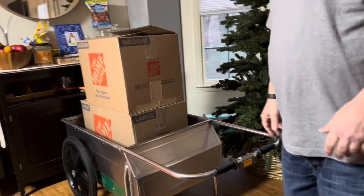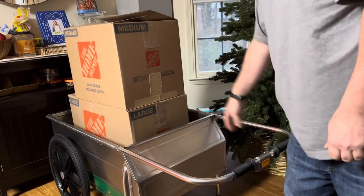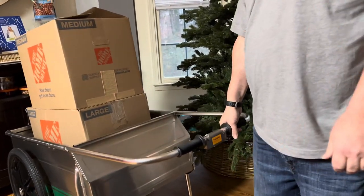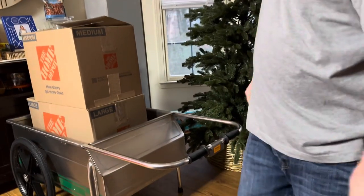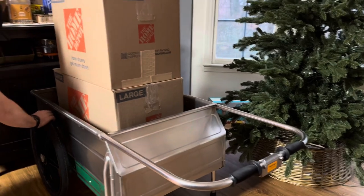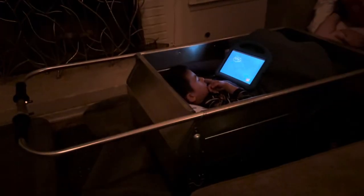Just trying out the wagon — the garden cart — in the house. There's probably about 35-40 pounds of Christmas stuff in there and it just feels so light. Oh, I love physics. This is going to be so nice going up that hill. I need to pump up the tires just a little bit.